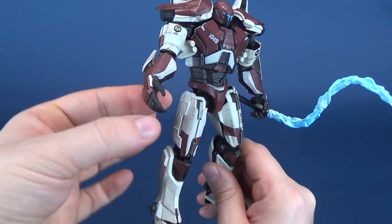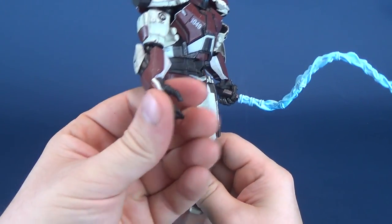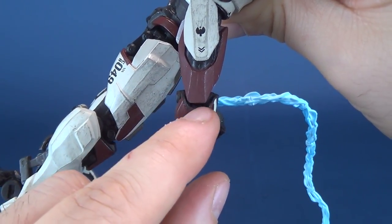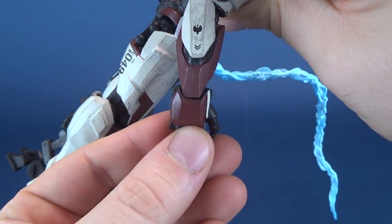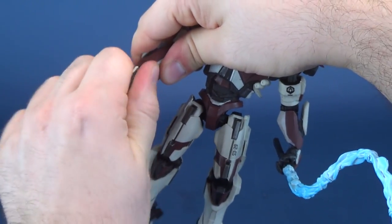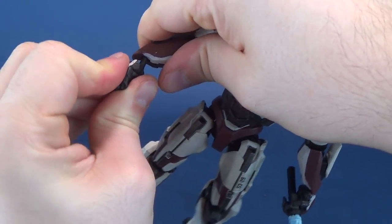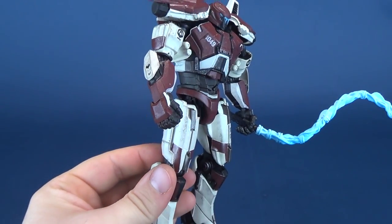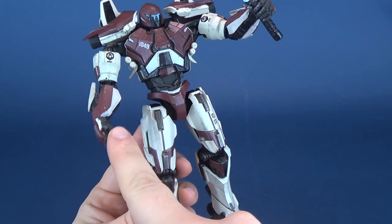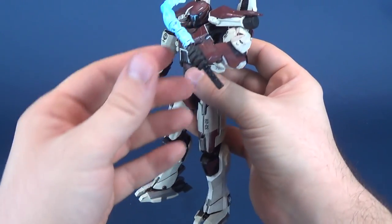I wish Diamond Select had also given us a gripping hand on this side as well, in case I wanted to put the whip there instead. Changing out the hands is quite easy — you just pull them right out. There's a very long chunky peg and then you can replace it with the other hand you want to use. Thumbs always go in first. I kind of wish again it could have come with a gripping hand on this side too, and not solely relegated to one side. But it still looks pretty cool to have the whip in its hand.